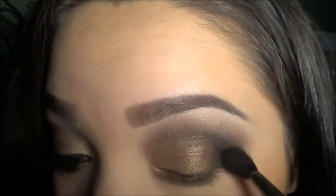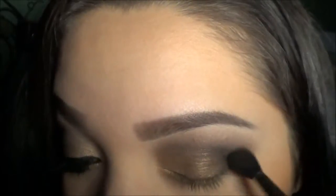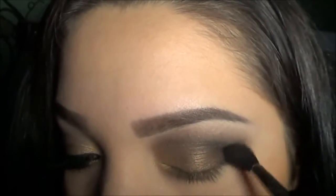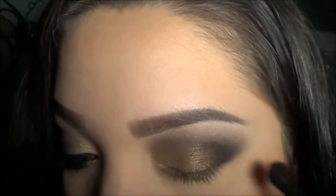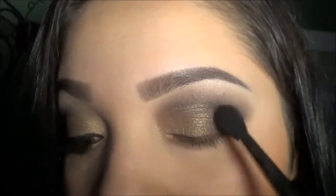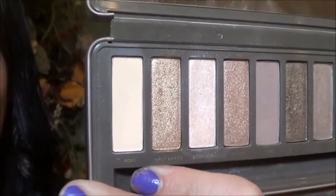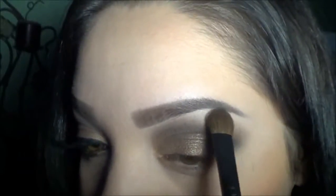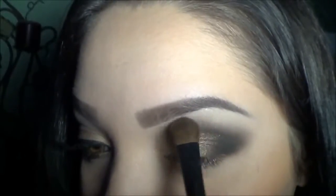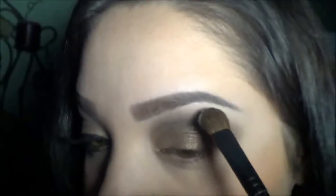Going in again with my blending brush and just blending that out very well. For a highlight underneath my brow bone I'm going to be using Foxy and just applying that right on my brow bone.